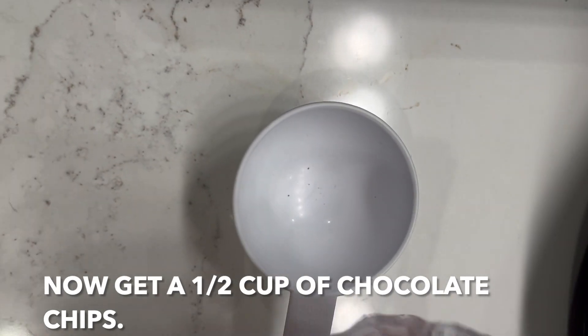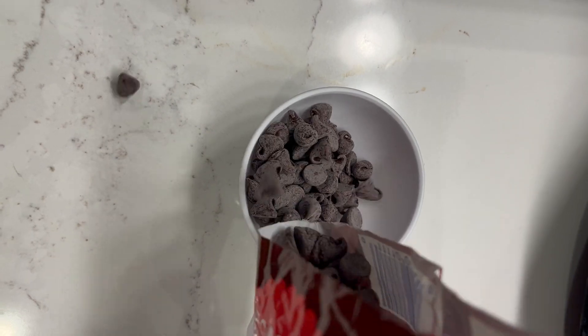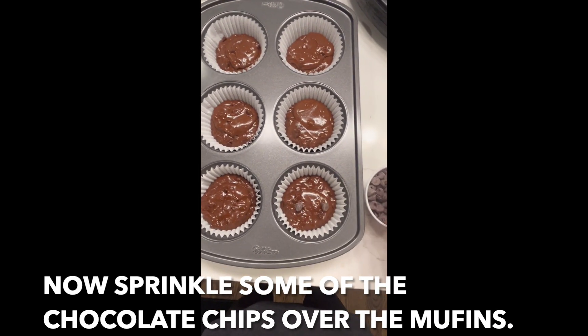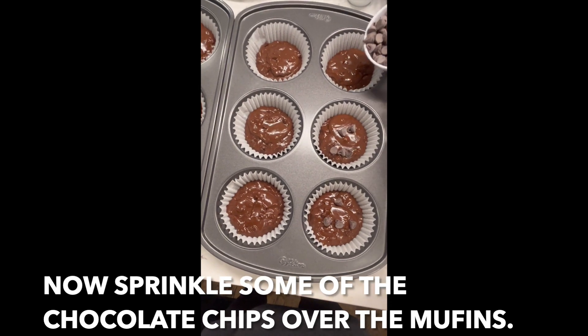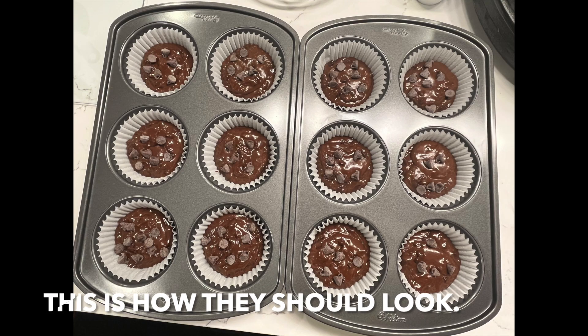Now get a half cup of chocolate chips and sprinkle some of them over the tops of the muffins.